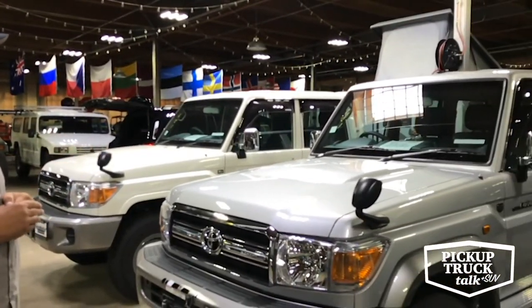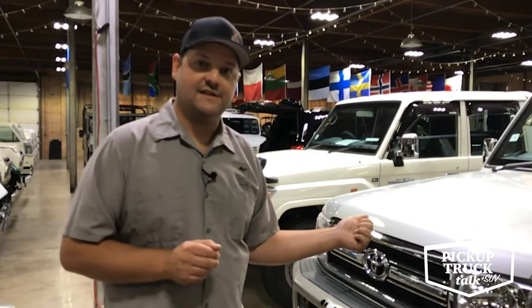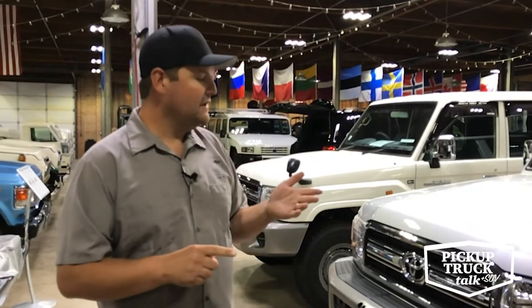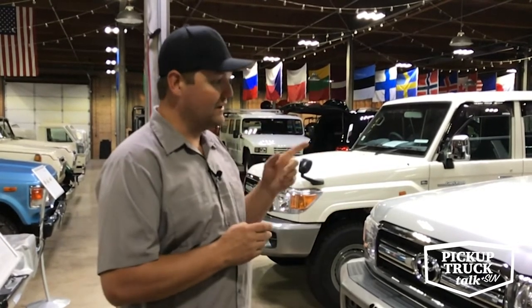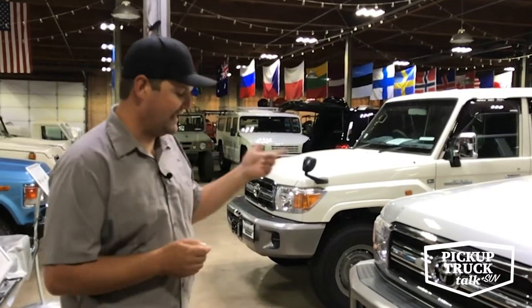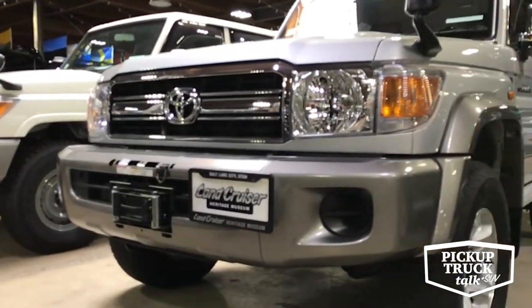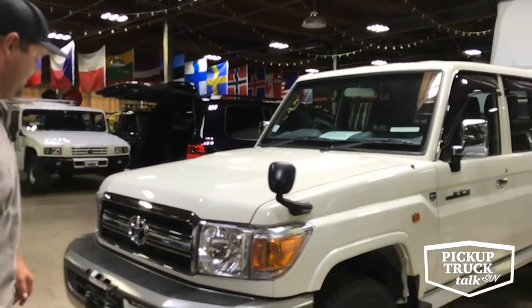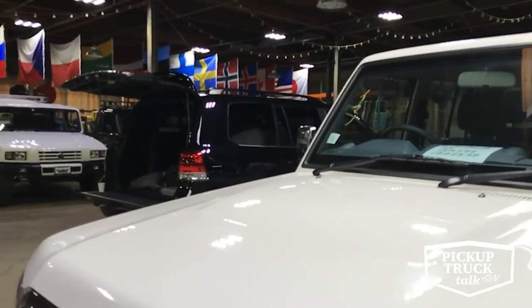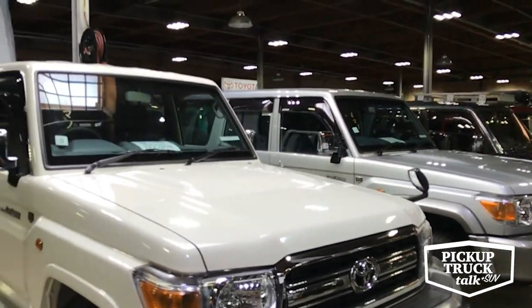One really interesting thing about these: when you pop the hood, they have the GR motor — the 1GRFE — which is the exact same motor as an FJ Cruiser and many years of Tacoma second-gen. So that 4.0 motor is what these were delivered with in Japan. You can also get these in different markets with a turbo diesel or a V8 turbo diesel. These have factory locking differentials front and rear and a factory Toyota electric winch. The four-door variant also has solid axles in the front, locking differentials, the 4.0 gas motor, coil suspension front, and leaf-sprung rear. A neat package.